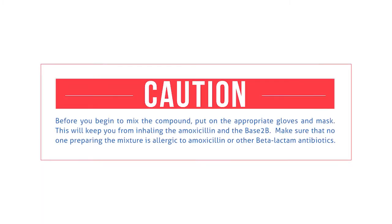Before you begin to mix the compound, please put on gloves and a mask. This will keep you from inhaling the amoxicillin and the Base-2B. Make sure that no one preparing the mixture is allergic to amoxicillin or other beta-lactam antibiotics.